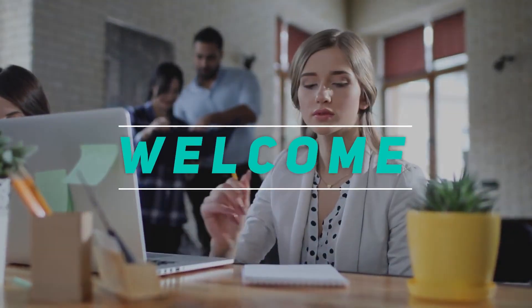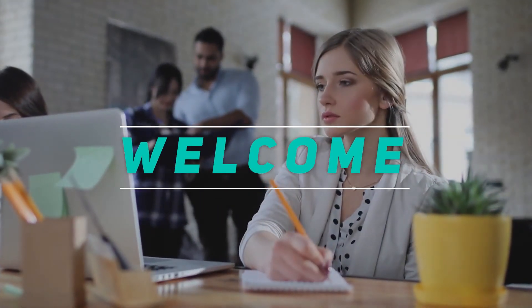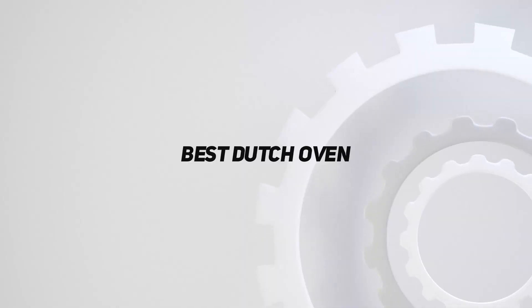Hey, welcome back to my channel. In this video, I'm gonna talk about the Top 5 Best Dutch Ovens.